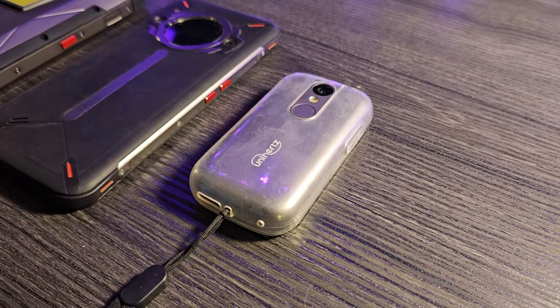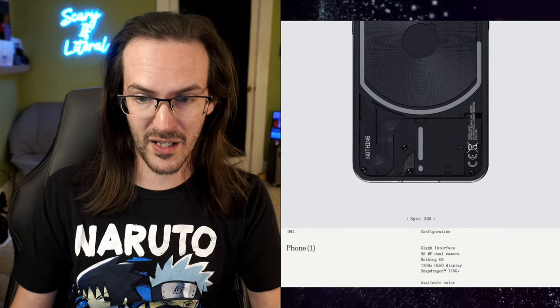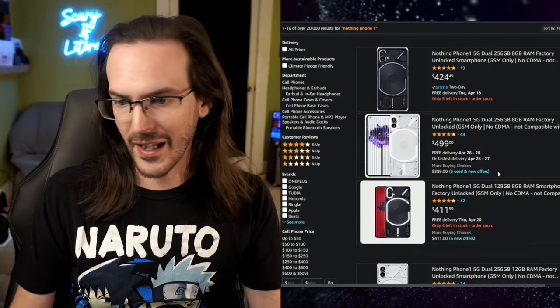I really like Unihertz. This is a company that consistently makes some of the most interesting phones on the planet, and today we have a new Unihertz phone to unbox and give first impressions on. I think it's going to be the most controversial device they've ever released — it is their version, call it a knockoff, call it a ripoff, of the Nothing Phone 1. When the Nothing Phone 1 came out, a lot of people were excited — it's got LEDs on the back, a very interesting design. On Amazon it's something like $500.